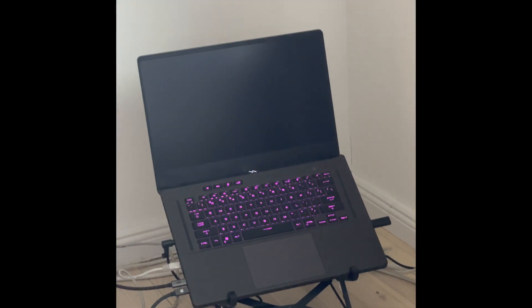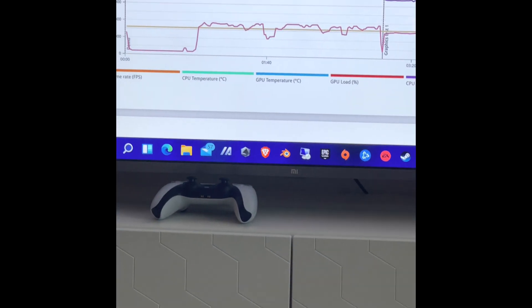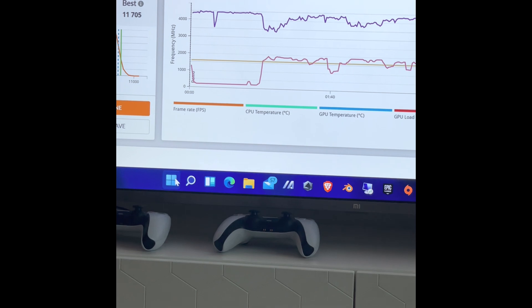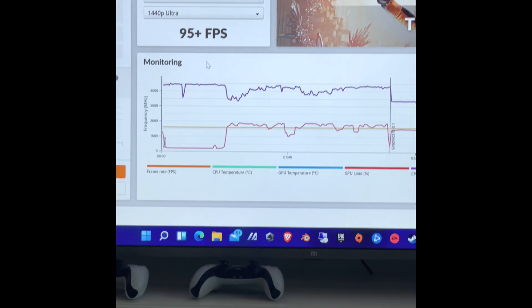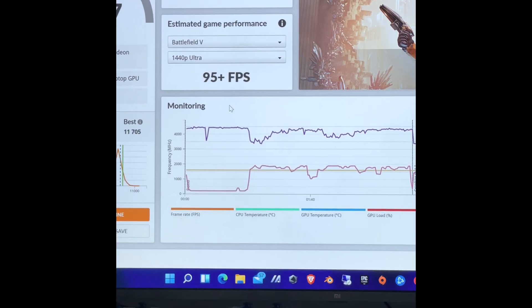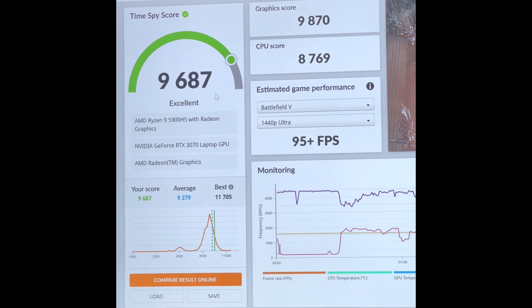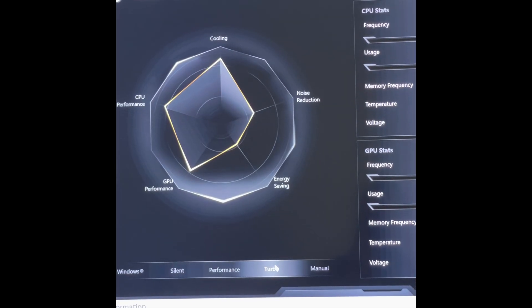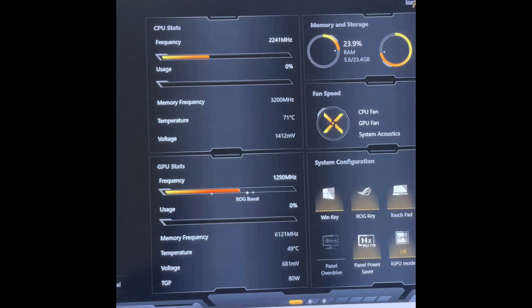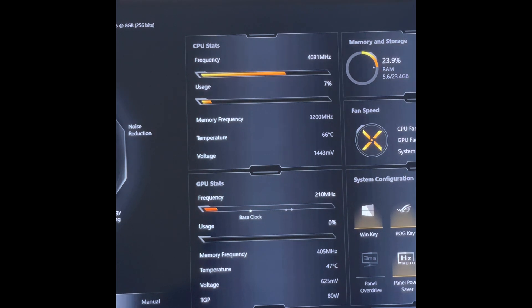I got scared a little — had a couple of bugs and had to reboot a couple of times. I'm not sure why; my guess is maybe because of the Windows 11 testing. Nevertheless, after running a couple of benchmarks and crossing my fingers, we're back to normal. Decent score. All of this is on turbo mode — idling around 67 and 47 degrees, which is good.